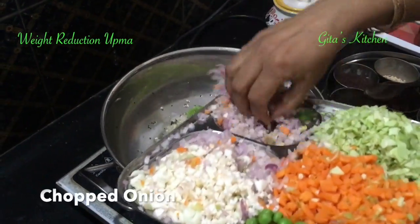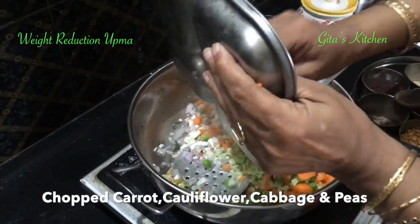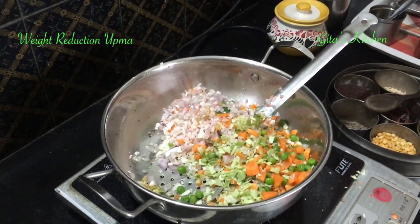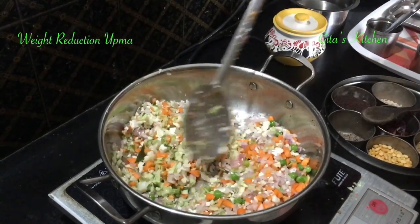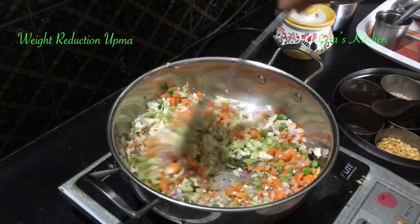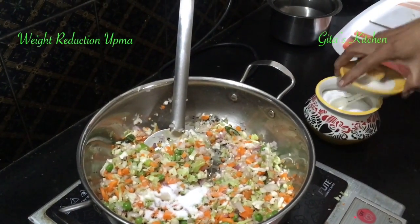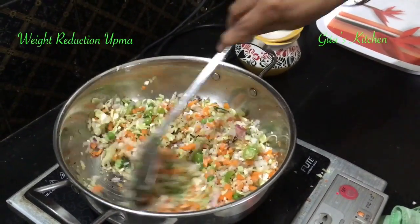Add in the onions and all the vegetables one by one. Add salt to taste and continue to sauté till the onions are done.